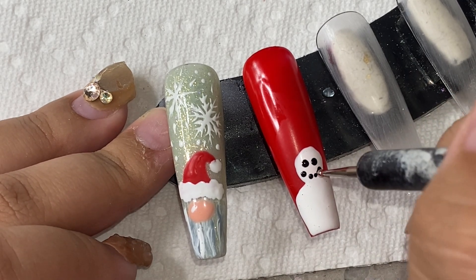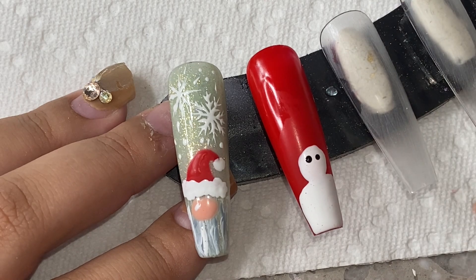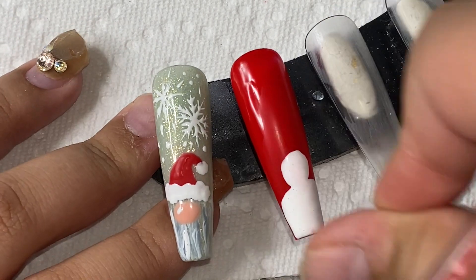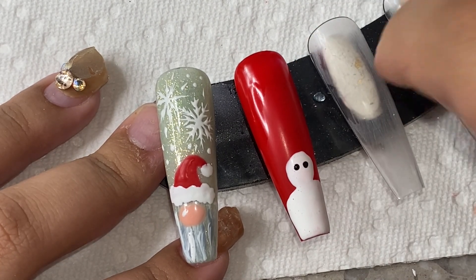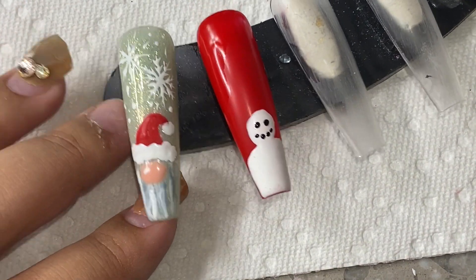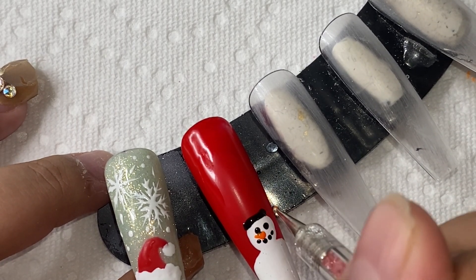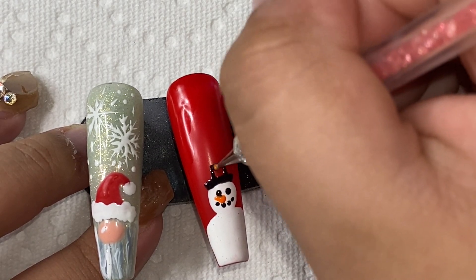We're all human and we all make mistakes. Once I finally got it the way I wanted, I drew a little nose with some orange gel polish and then went in with a little hat. I'm going in with my black and still using my dotting tool — not a brush, but you could use whatever you like. I'm drawing the little rim of the hat, then drawing a little square and filling it all in with black gel polish, then putting that to dry.